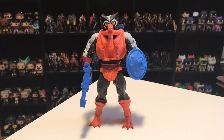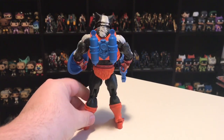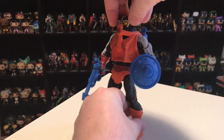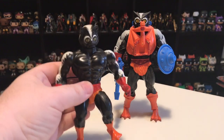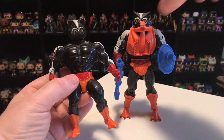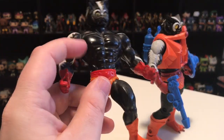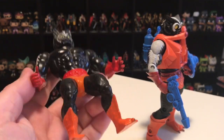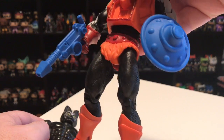Next up in the number fourteen spot, I've got Stinkor from 2012. He is the villainous skunk man. I've got the vintage figure here as well, though I've lost his chest piece. This is one of the figures where they changed him — he's much more textured and furry looking on the Classics version, whereas the vintage one was just smooth with white painted on. The vintage Stinkor has smooth legs, whereas this Classics Stinkor has the textured furry legs.